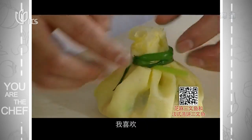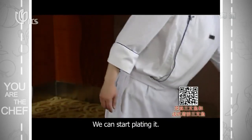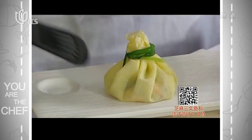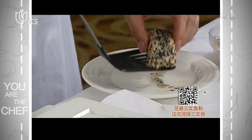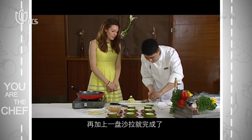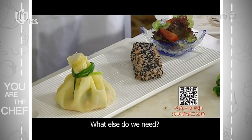That looks beautiful. That looks great! What a fabulous salmon dish. And then we're going to finish it off with a plate of salad. Perfect — we're going to add what we need.